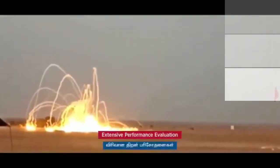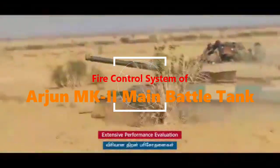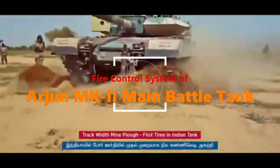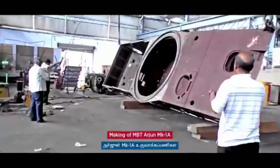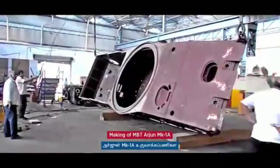Arjun features a computer-controlled integrated fire control system incorporating a day-come-night stabilized sighting system, which guarantees a very high first-round hit probability and reduced reaction time to bring effective fire on targets. The stabilization system of the main armament, slaved to the sight equipment in elevation and azimuth with high and accurate laying speed, allows fire on the move.